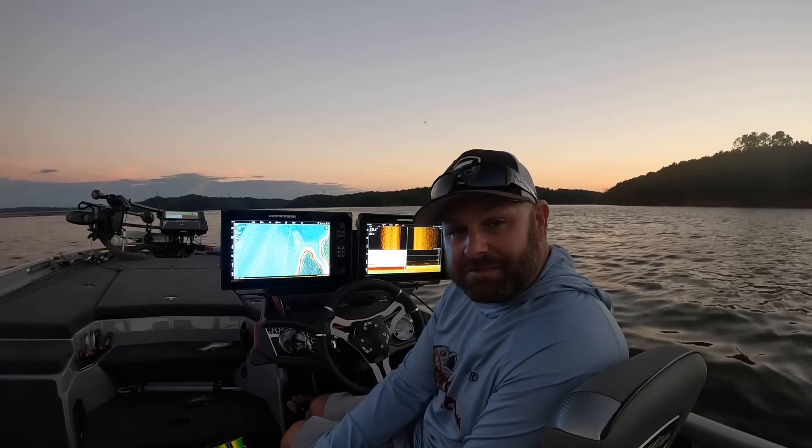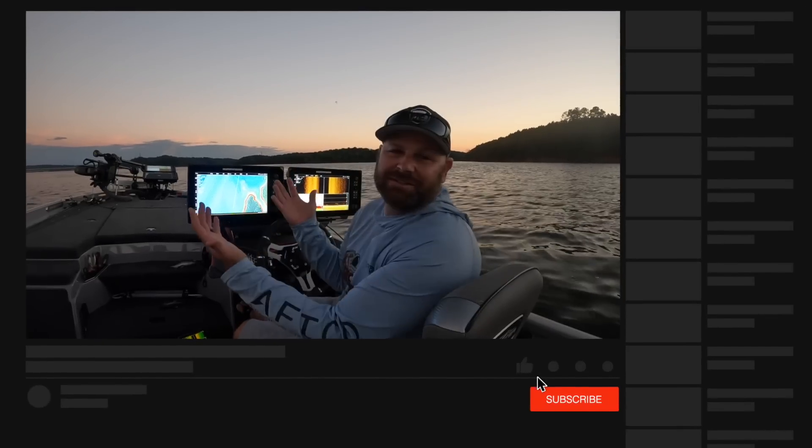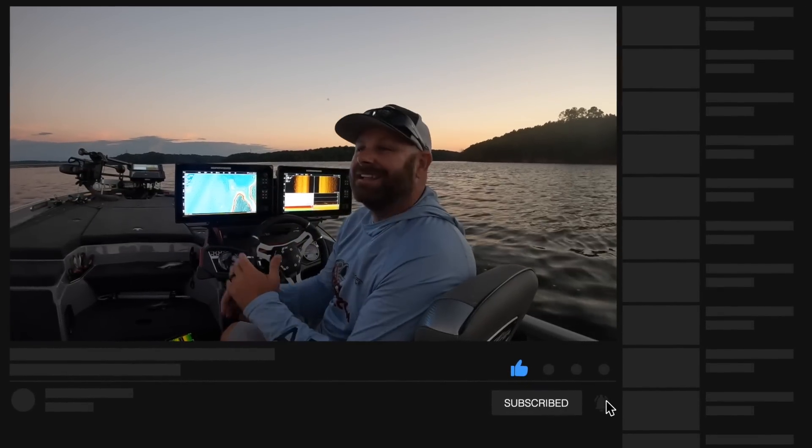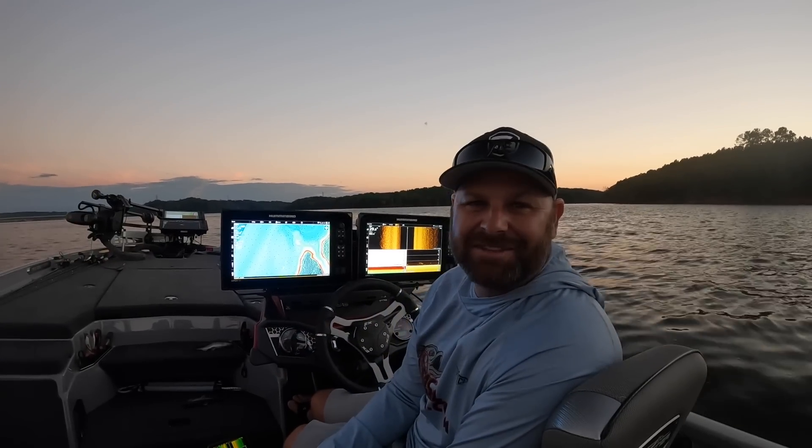If you learned something from this video, or you liked this video, or you want to see more electronics videos, give us a thumbs up, leave a comment, subscribe, and we'll see you guys on the next video.